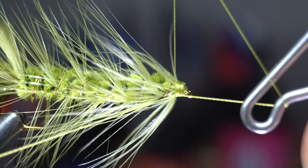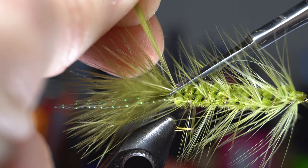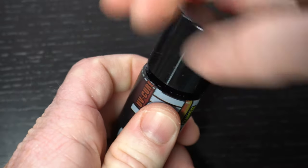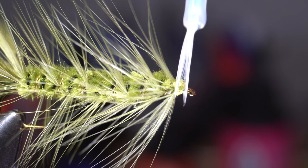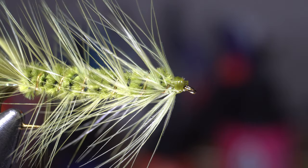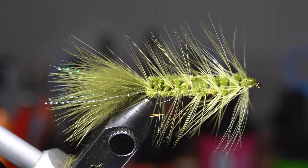Then you can whip finish your fly. Make sure you do not forget to cut off the excess feather out the back of the fly. To cement the head, I really like this ultra-thin UV resin from Solarez. Just paint a little on the whip finish, and it is thin enough to penetrate the thread wraps. Then you can cure it with your UV light so it is hard, and your fly should stay durable through multiple fish strikes.